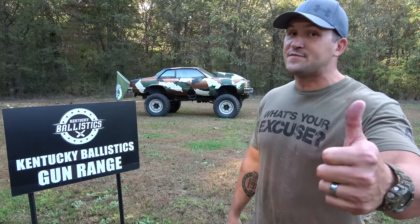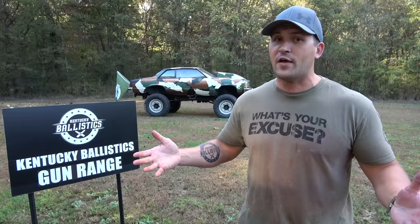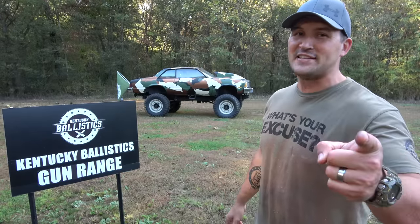I'm going to autograph the shirt and send it to you, so be sure and leave a comment. Give this video a like, and if you're not subscribed to Kentucky Ballistics, do yourself a big favor and hit that subscribe button. Also check me out on Kentucky Customs, Kentucky Ballistics Shorts, Patreon, Facebook, Instagram, Twitter — all of those can be found in the description down below, along with a link to KentuckyBallistics.com just in case you want to pick up a clean shirt. My name is Scott, thank you so much for watching Kentucky Ballistics, and I'll see you next time.